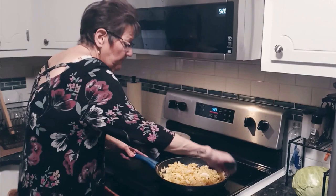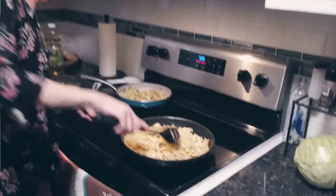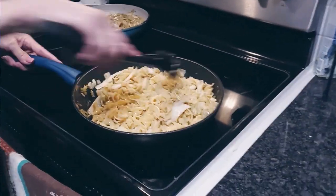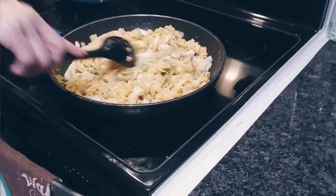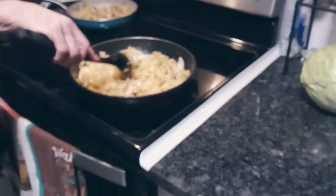I'm going to take a little bit out of mine and a little bit out of this one, because Ed likes it with the noodles and the onions. I'm going to let this brown up a little bit more and then we're going to be ready to eat.